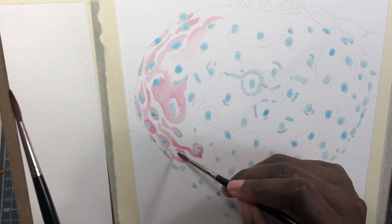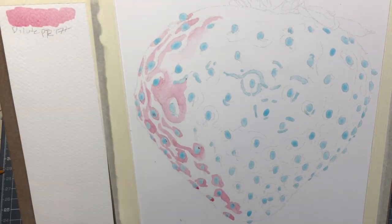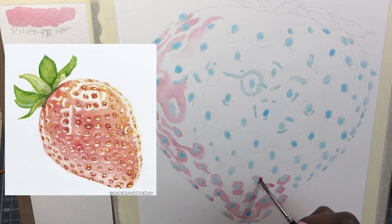I felt while painting this new version of the strawberry that these six things really helped me out a lot, and I think they can be helpful for you too. But first, let's start with the old painting.